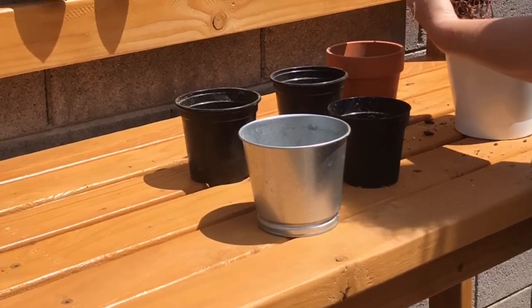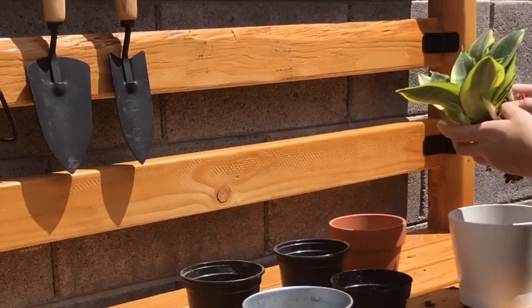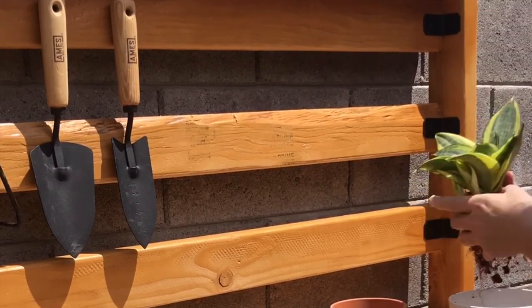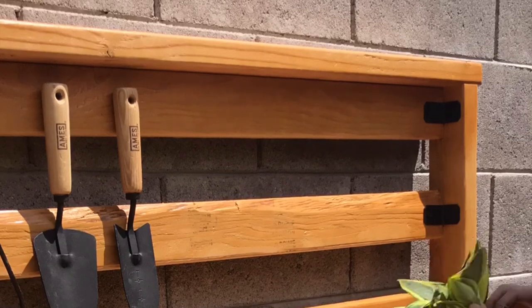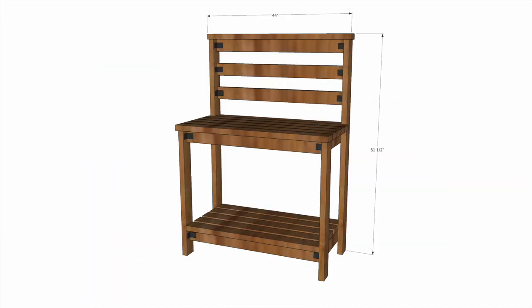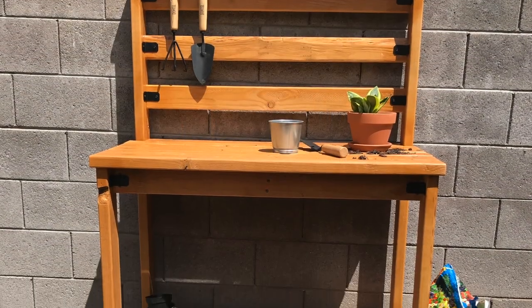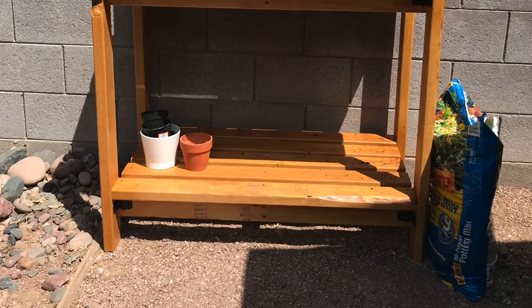I hope you enjoyed this build as much as I did. If you did, please hit that like button and subscribe to my channel for more builds. If you'd like to build a potting bench yourself, I've got complete build plans on my website with step-by-step instructions, drawings, tool lists, and materials lists — everything you need. And remember: build loud, build wild, and have an awesome day!